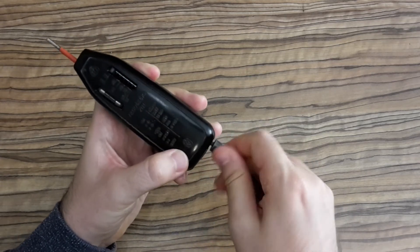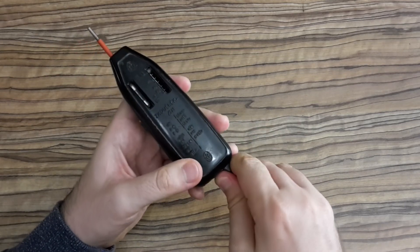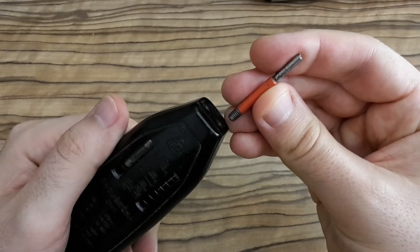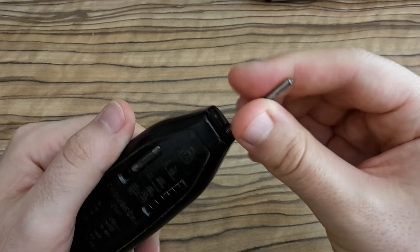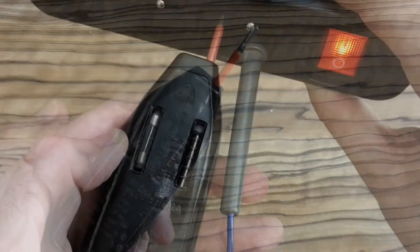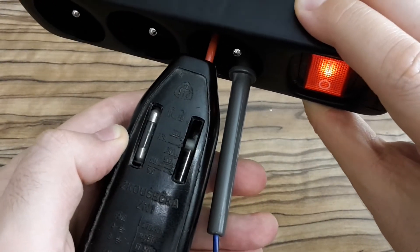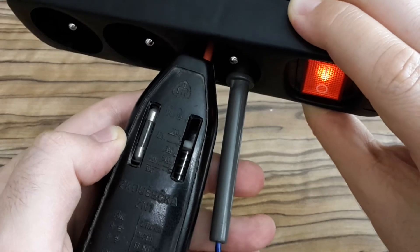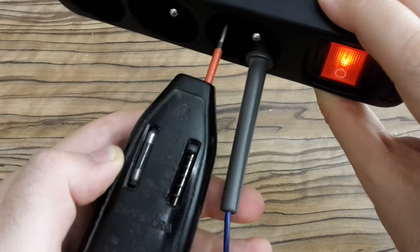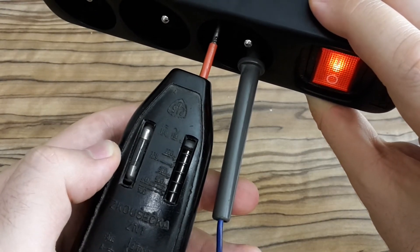So let's test it. The probe must be plugged into the right side for measuring voltage, and the second probe also must be plugged in the right side. It's still quite precise — there is 230 volts in my socket. In the user guide it's written that you're allowed to measure the voltage for just 10 seconds, and it also vibrates a bit in my hand.